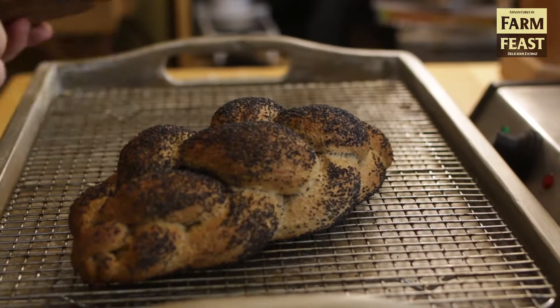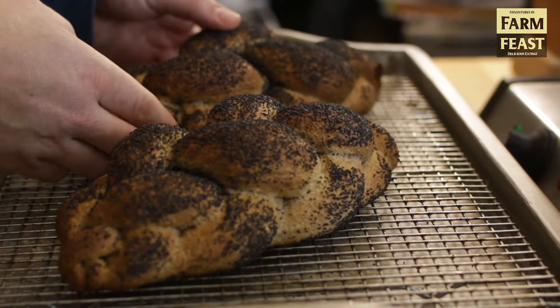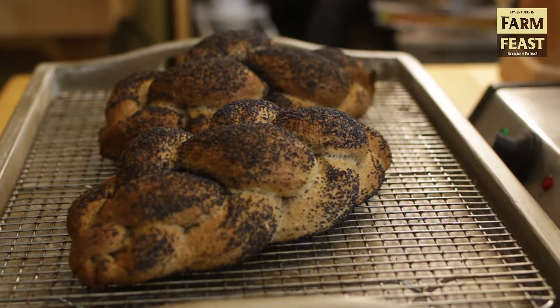Bake them until they're 200 degrees in the center, turning as necessary to accommodate for hot spots in your oven. Then just cool them on a wire rack and enjoy.